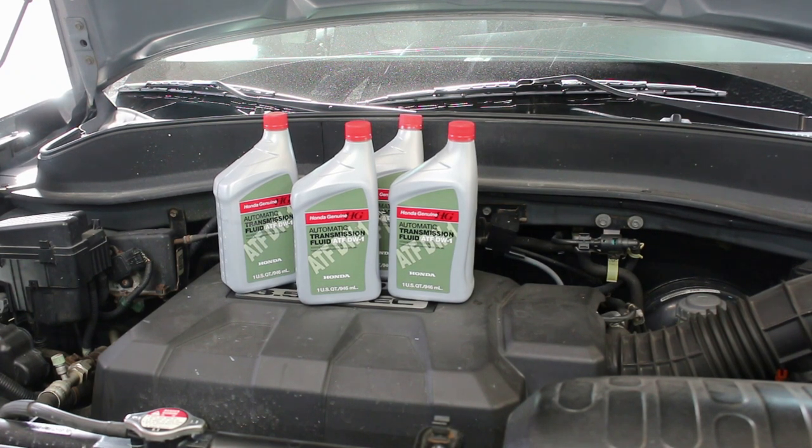Today we're going to be changing the transmission fluid in this 2007 Honda Ridgeline. We're going to use Honda Genuine Oil — automatic transmission fluid ATF DW1. I'll leave the link in the description to get it on Amazon.